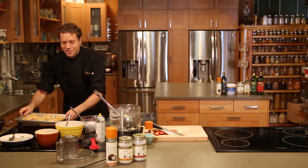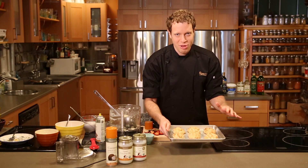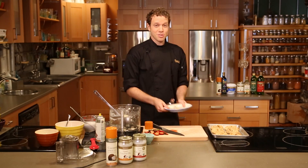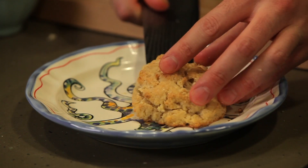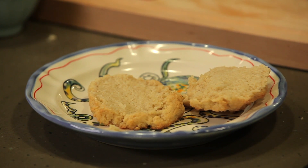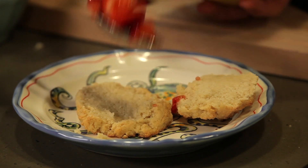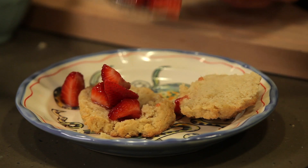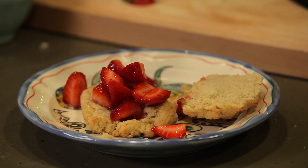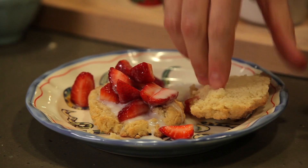When they come out, this is what we're looking at. Beautiful golden crusted biscuits, smelling like coconut. Now, the only thing I have left to do is make this strawberry shortcake. Take a biscuit, split it in half. Take some of those strawberries that we set aside earlier, and you can see right in the bottom of the bowl, they're starting to get nice and juicy. Take a big spoonful. And then, because this is a coconut strawberry shortcake, I'm going to use a little bit of that extra coconut milk instead of heavy cream.